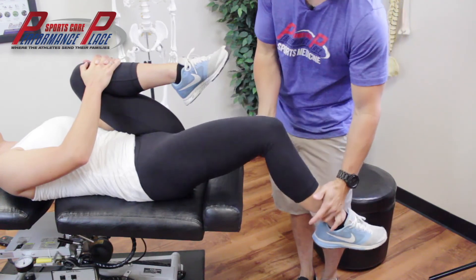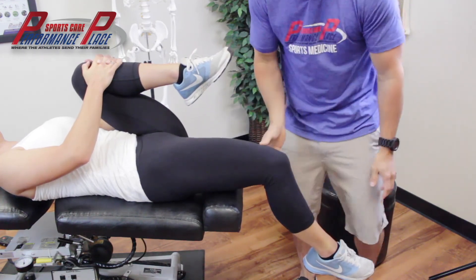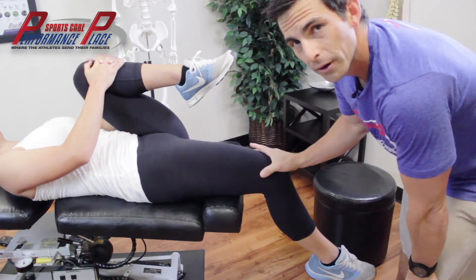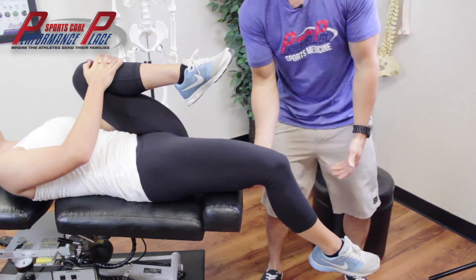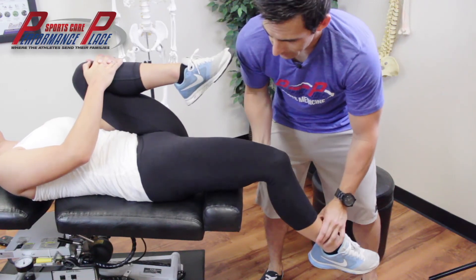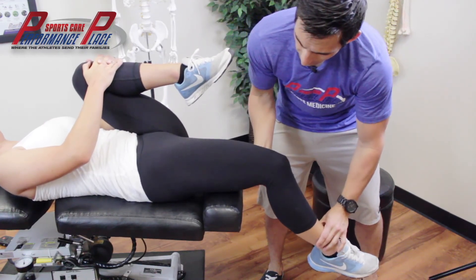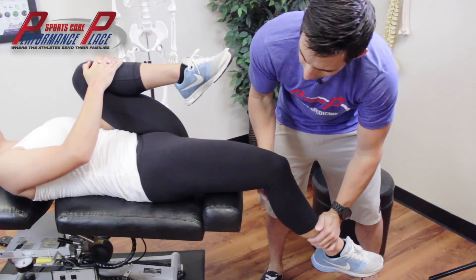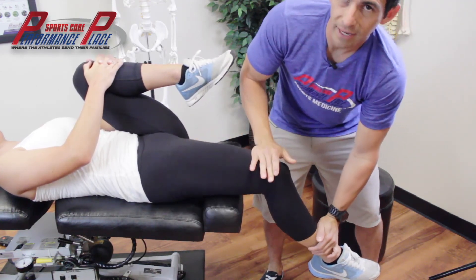So now we're going to lower her leg as far as she possibly can without me pushing it down, to see if she goes almost further than parallel to the table. You're seeing some positive findings here. If this pillow wasn't here, she should get below parallel to the table.